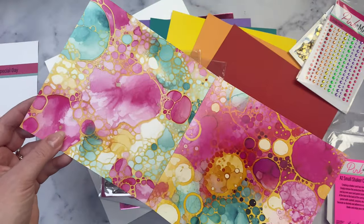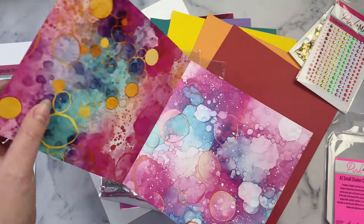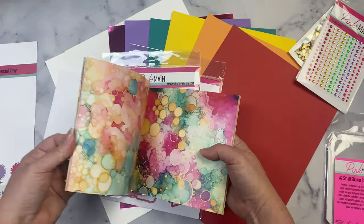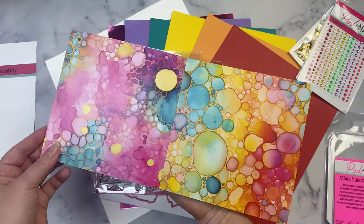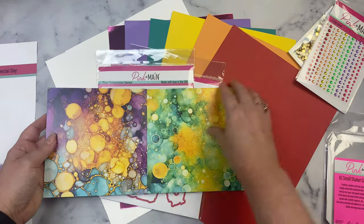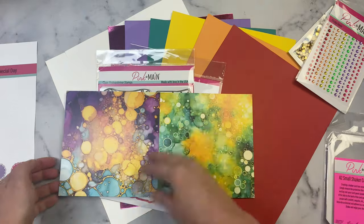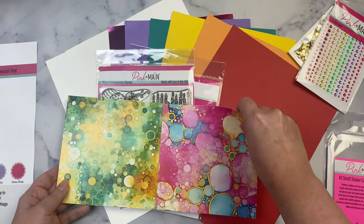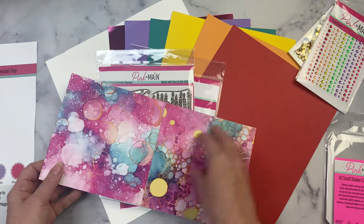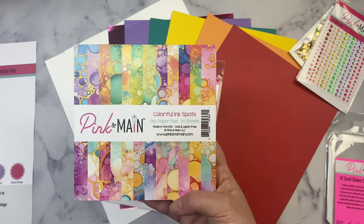I love the pink and teal colors together in this paper pad. The papers are heavyweight card stock — not thin paper — which is one thing I love about Pink and Main paper pads. There are 24 sheets total in this six-by-six paper pad with such pretty designs.